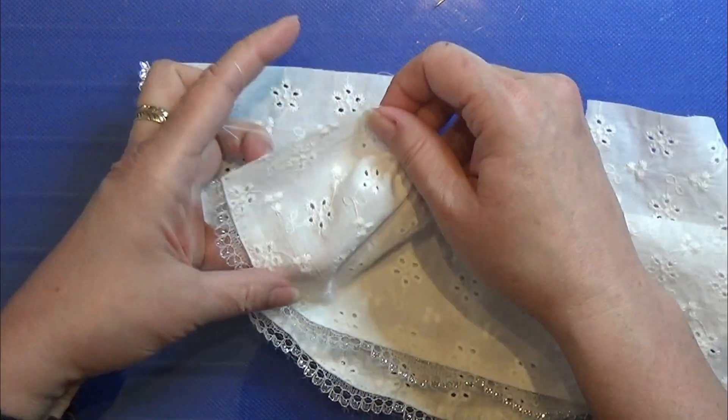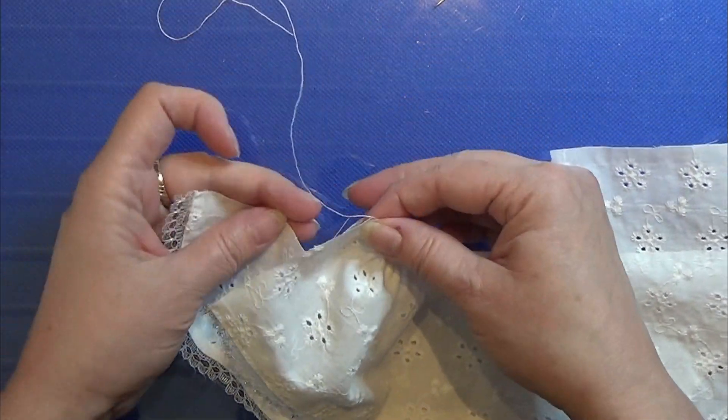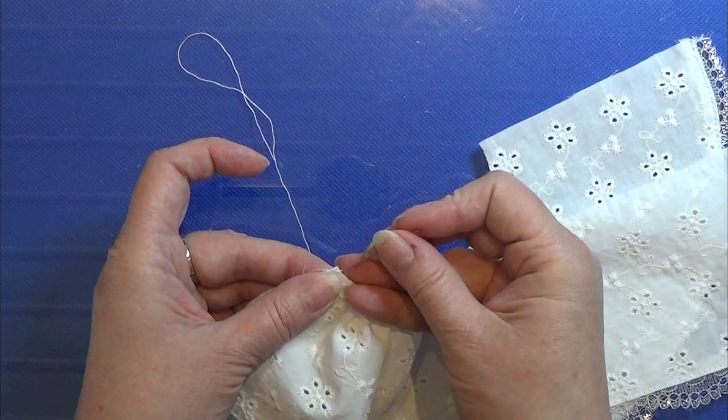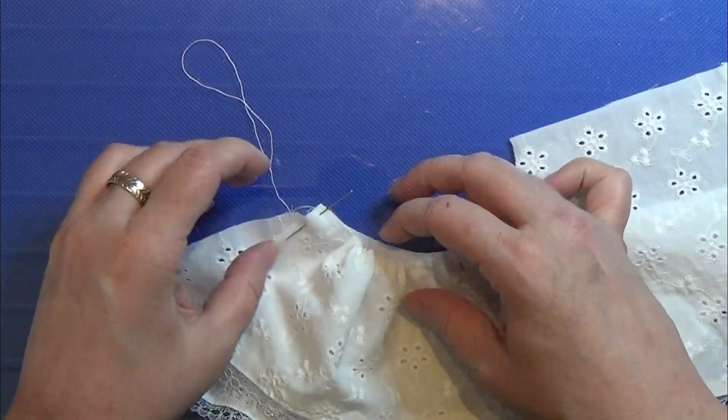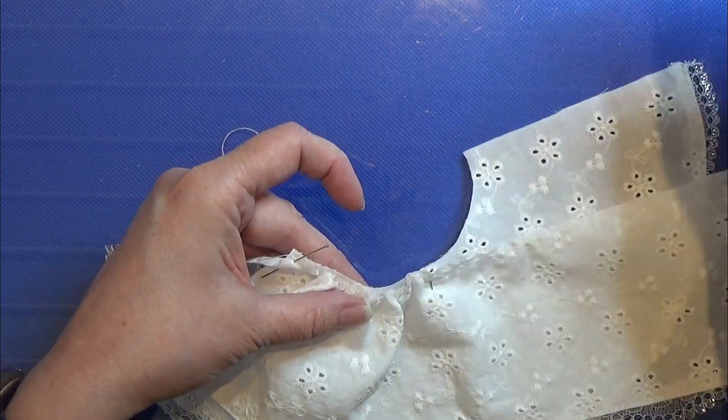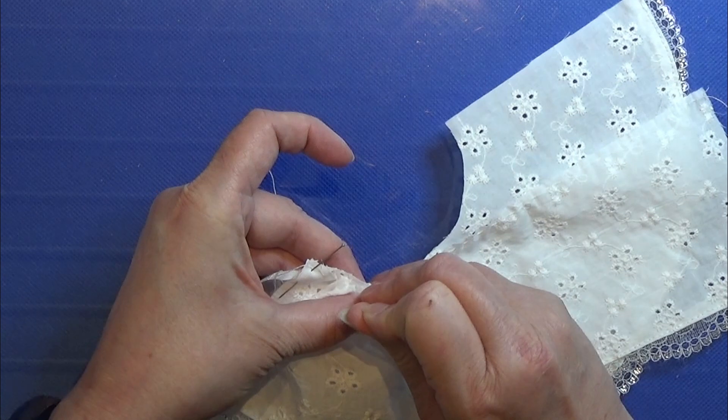I'm doing it so that I have the good side out — good side to good side — and then I'm just pulling the thread to make sure it's all gathered up. And I pin it down so it sits exactly like I wanted.